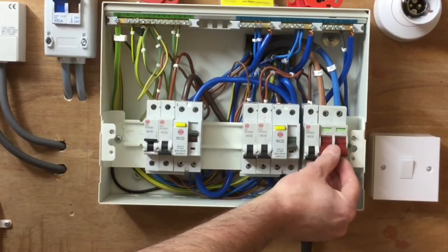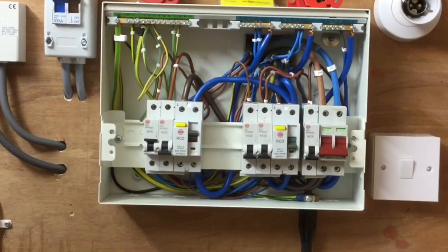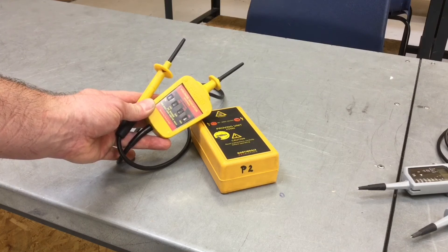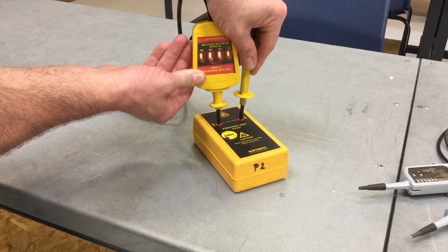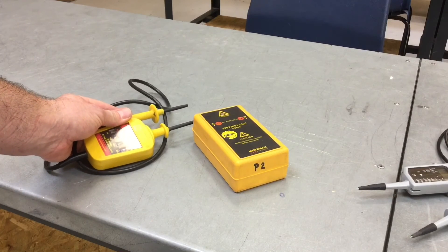It may be the case that we're going to secure the isolation, or that we're going to work inside the distribution board. We cannot leave the area with the distribution board cover off, so the cover would need to go back on if we walk away at any stage. Before confirming that we've actually isolated and proved isolation of the consumer's unit, we need to prove our instrument hasn't failed — so we go once again into our proving unit and have all four lamps illuminate. All four lamps illuminate: we have isolated and proved isolation of the consumer's unit.